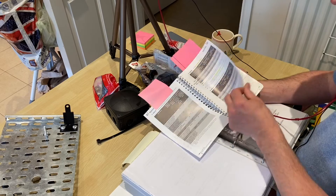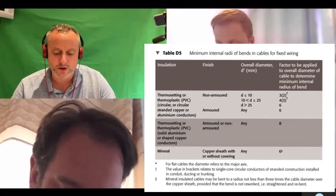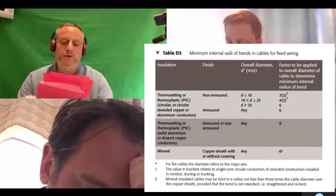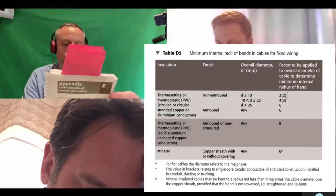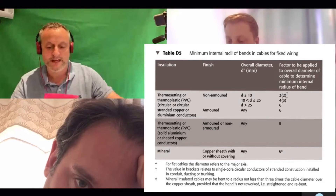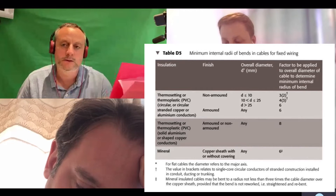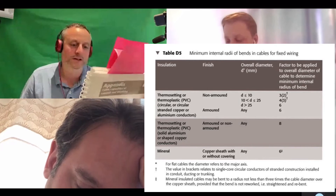Bending radius - turn to page 144 in the on-site guide. We're looking at armoured cables with circular or stranded copper or aluminium conductors. What's the factor to be applied to the actual cable diameter in order to work out the bending radius? The factor is six - six times the diameter. That's for copper; aluminium would be different.